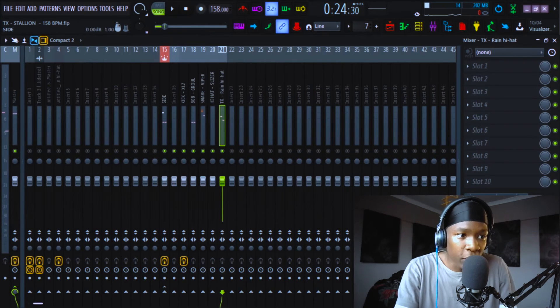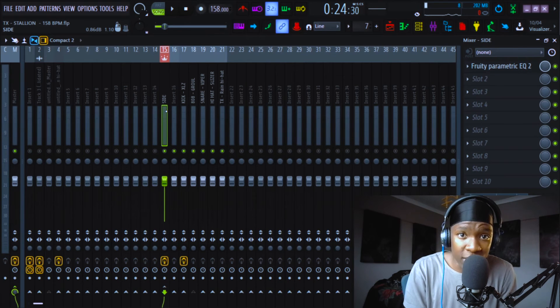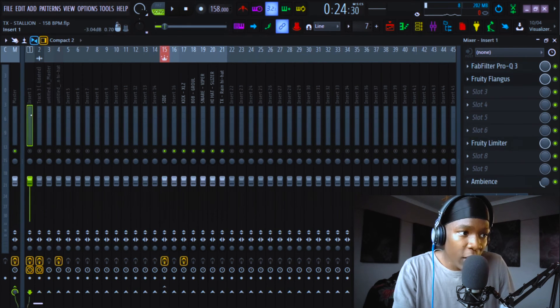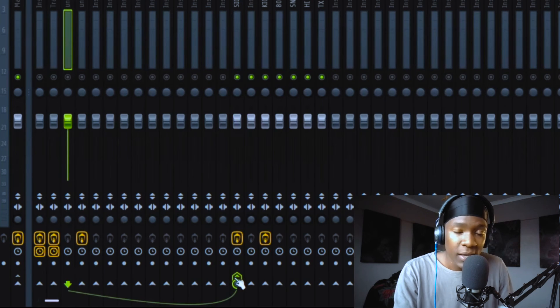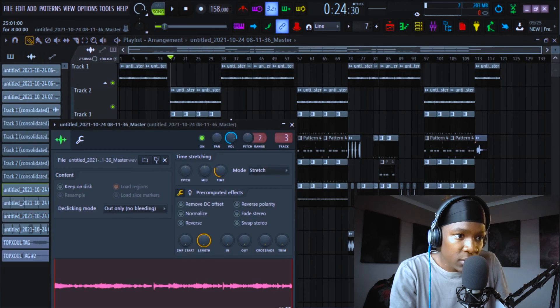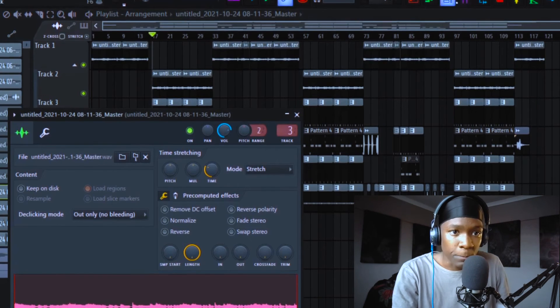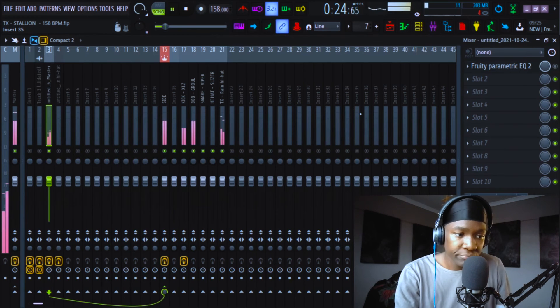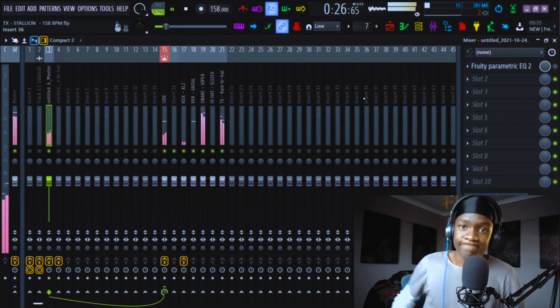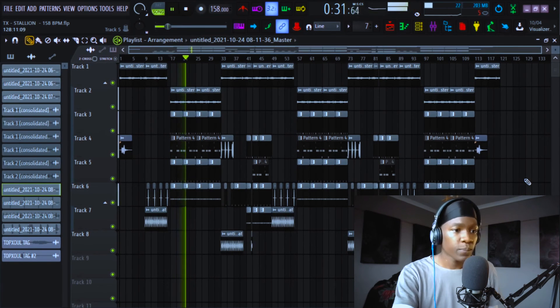The reason I put the sidechain as a bus is because I like to sidechain my melodies to the kick as well. It's simple — I just take my melody and boom, it's sidechained. For my melody I gain stage behind the scenes right here; I just play with this knob to find the perfect spot, and then I was done. That's basically the beat.